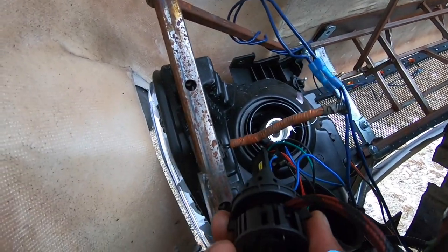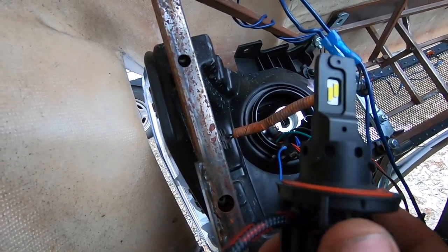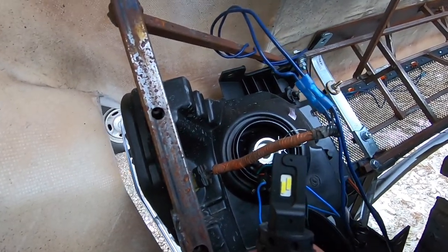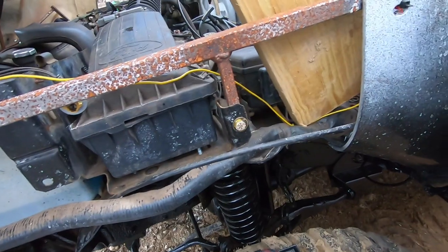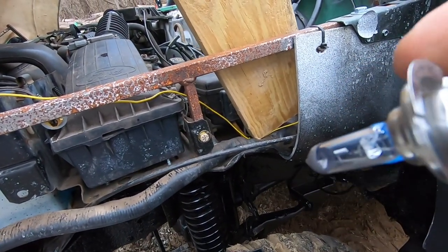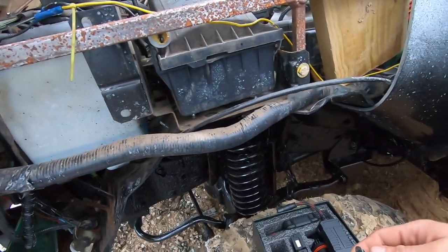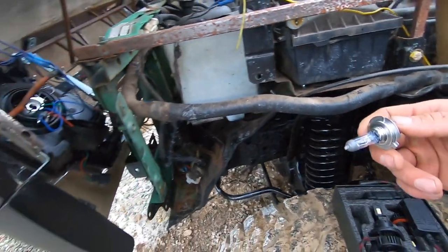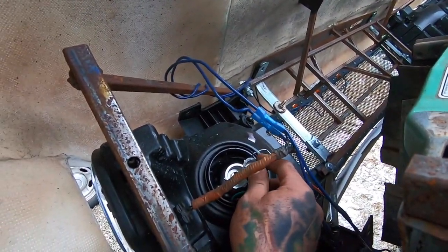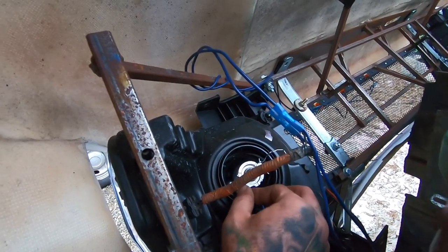So this isn't gonna work whatsoever. The plug is actually the same but the bulb's different — the bulb on this is an H7 and these are H13, so that kind of blows. But I guess we'll just order the correct ones and hopefully use these for something else. I think maybe the BMW or maybe the Datsun might be able to use those, so we'll just save that for another time.